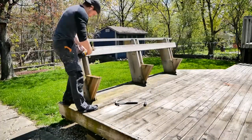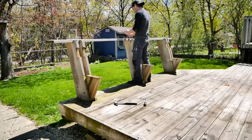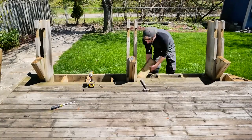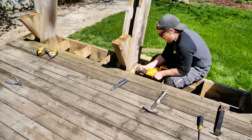This bench was actually really solid. I was really impressed by just how rigid it was. However, it didn't fit into the plan that I had, so I had to rip it out. And as strong as it was, it still was no match for the Sawzall.